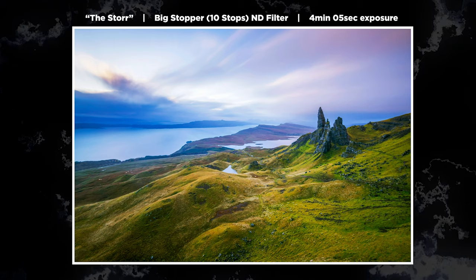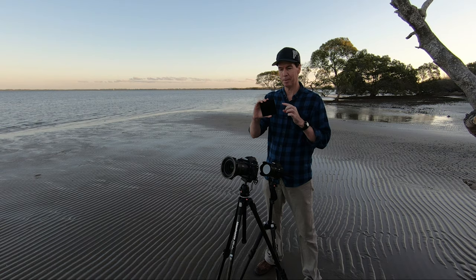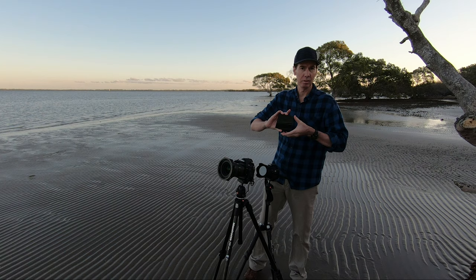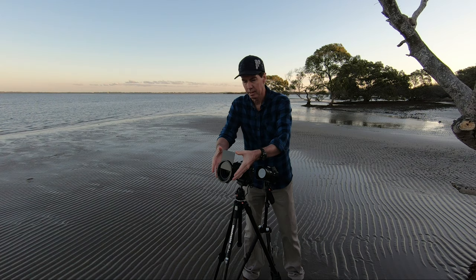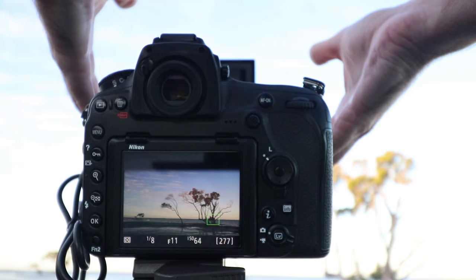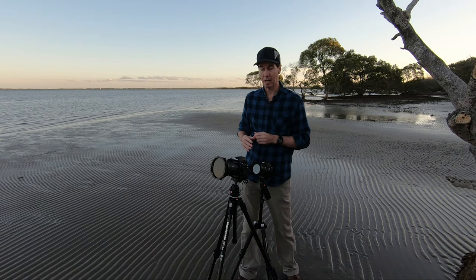Now it comes time for the all-important thing — adding the filter. I'm using a Lee Big Stopper, which is a 10-stop ND filter. What that does is stop down 10 stops of light. Simply slide it into the very front section of the filter holder. Be very careful — the focus ring on the back of the Nikon lenses, you might bump that, and that has caught me out with long exposures before. So be very careful when sliding this in not to touch that focus ring. Push it down nice and gently, and we're pretty much set and ready to take the shot.